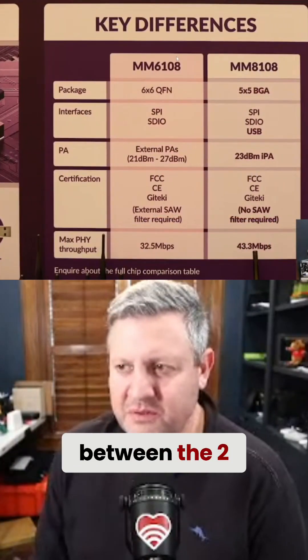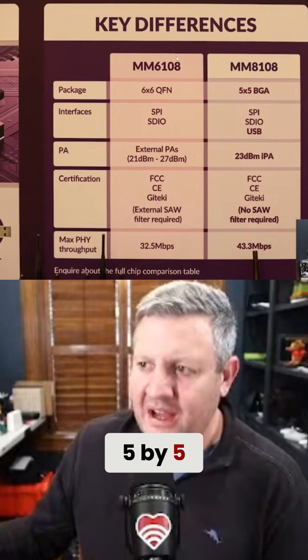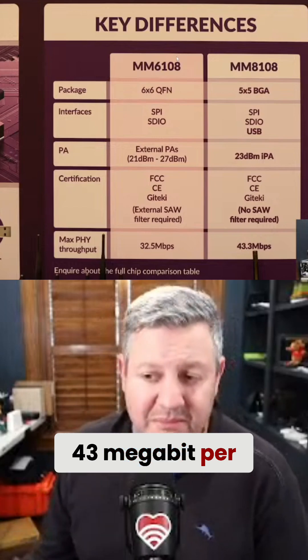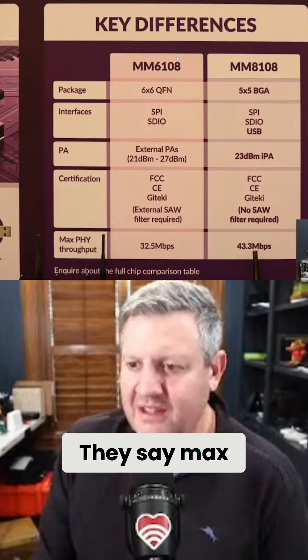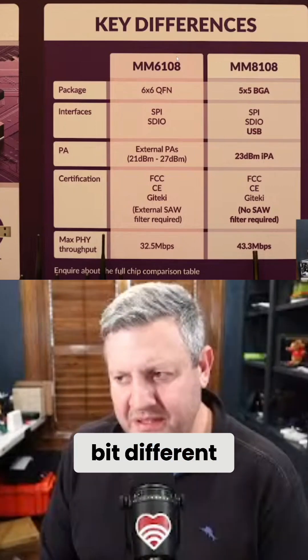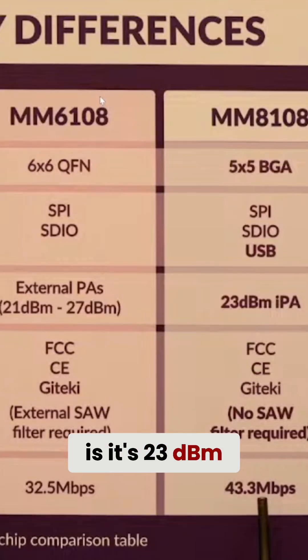Here are some of the big differences between the two. The old one is a 6x6 QFN and the new one is a 5x5. It has a USB interface. On the far right hand side you can see 43 megabit per second max throughput. No SAW filter is required on this, which is a little different, but it has full certification from FCC and CE.